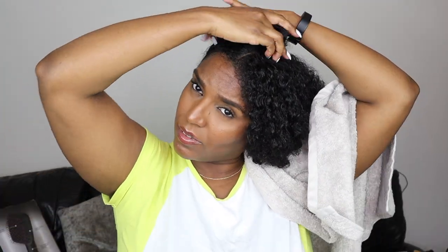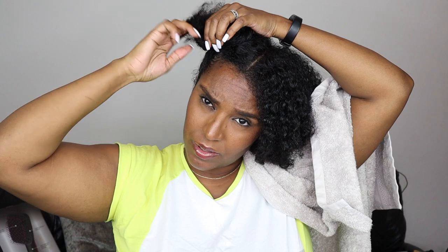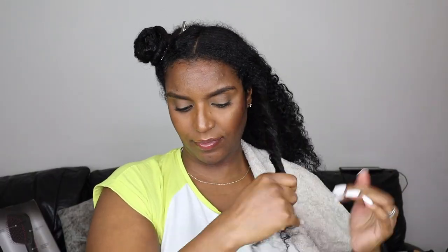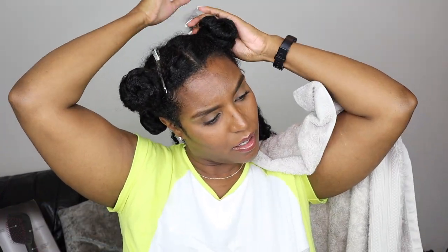I'm going to section it off and start the blow drying process. When I'm parting the sections off, I do twist my hair back up to try and retain some moisture for when I'm applying my products, because I like it when it's a little bit wet so the products can absorb better. I part it off into four sections and twist it up into buns.